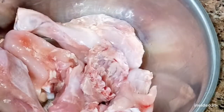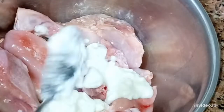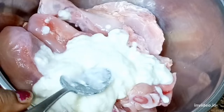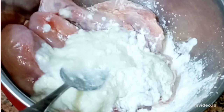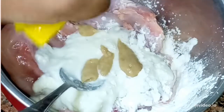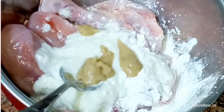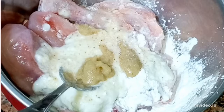We have taken 500g chicken which I have washed well. This is chicken with bone. We are going to add 3 tsp of corn flour — I have used fresh corn flour. After that, I am adding about 1.5 tsp of corn flour. With corn flour, we add 1 tsp of the paste.